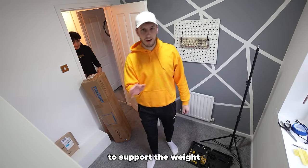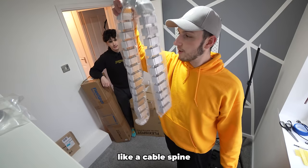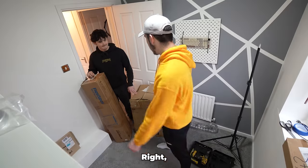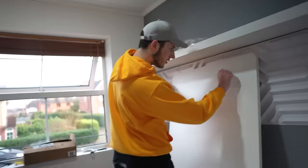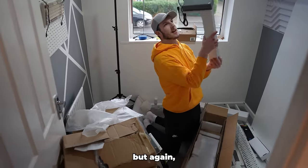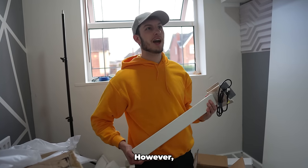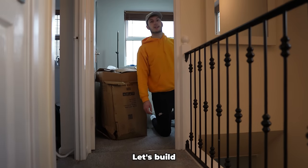We also got a chair and a cable spine as well. Let's build this thing. That is a very solid desk. The legs are incredibly heavy but that means they are sturdy. We used to have a standard desk two years ago that was very light, but light desks fall apart. Let's build this desk.